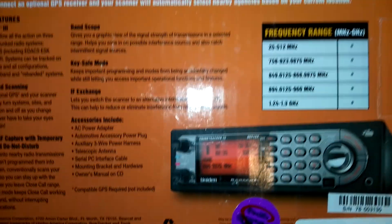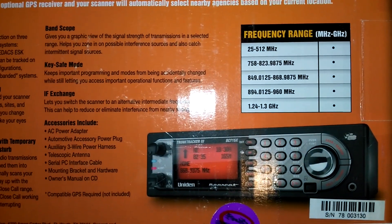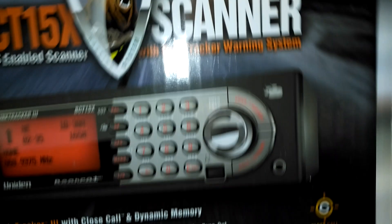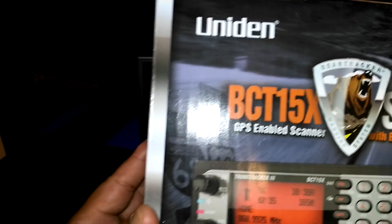As you can see, the frequency range starts from 25 megahertz and goes all the way to 1.3 gigahertz. It had all the cables and attachments and so on, including the serial cable.